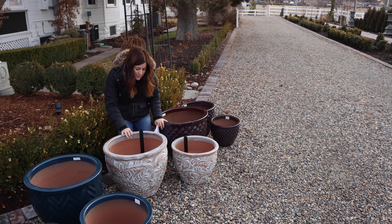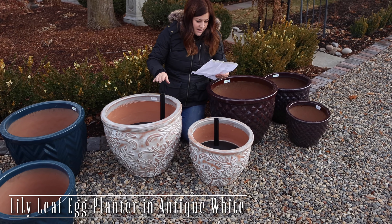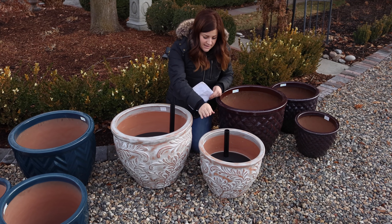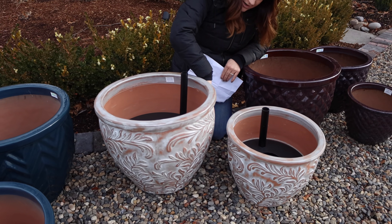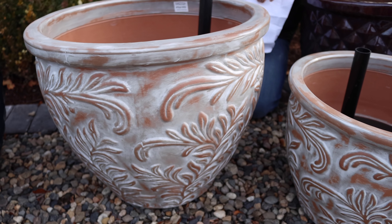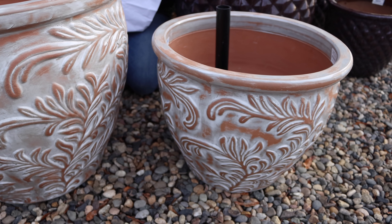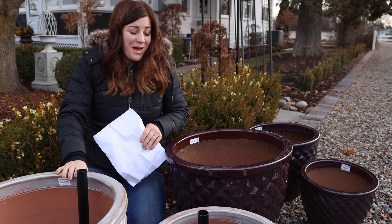This last set of aqua pots they call antique white. I haven't been giving dimensions on all of them but they're pretty similar — 21 inches and 17 inches. I think the leaf design here is really pretty. I can imagine doing a monochromatic kind of design in here, or soft pinks or purple. All the things, all the flowers — I think that'd be really pretty.